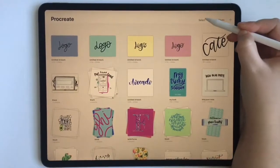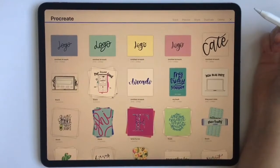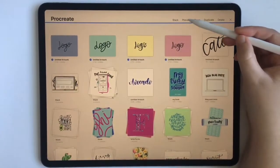So what we're going to do is come up here and click Select, then we are going to select these — one, two, three, four — and then we're going to click Preview.